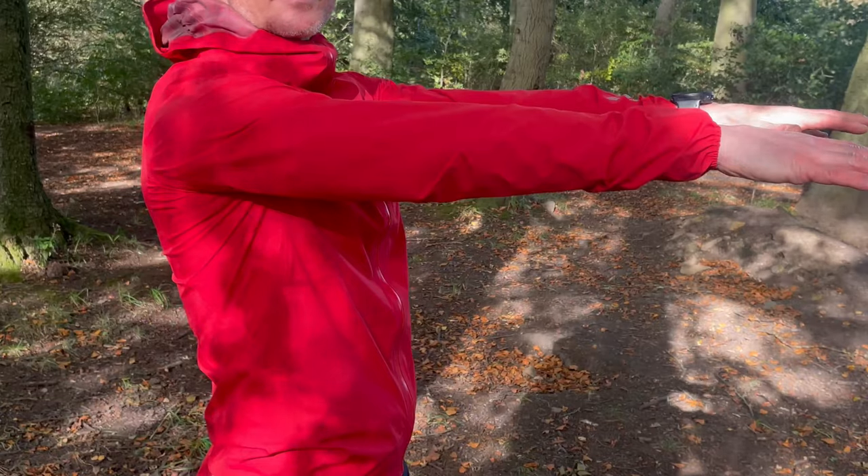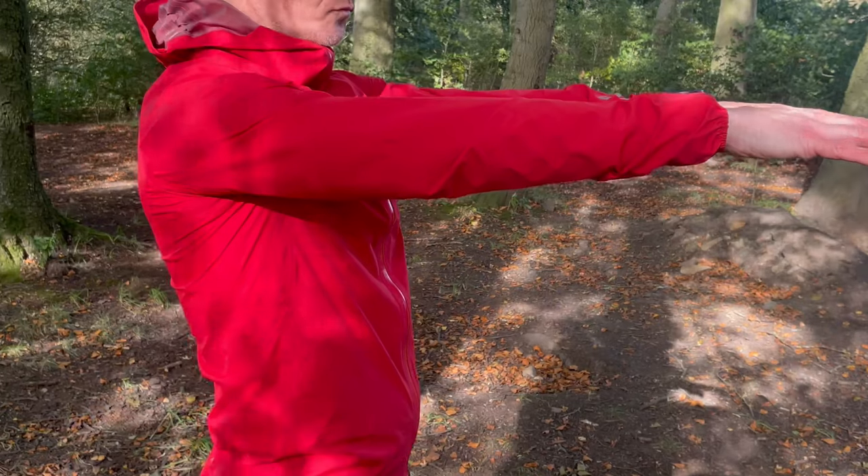It is quite a snug fit. I'm an extra small in other Innovate tops but this feels a little snug around the chest and the armpits. The arms and general length of the jacket are fine, but just a little snug around those pectorals. It is fine — I can get a small insulated jacket underneath for cooler days — but if I was going to order this again I would go for a small.